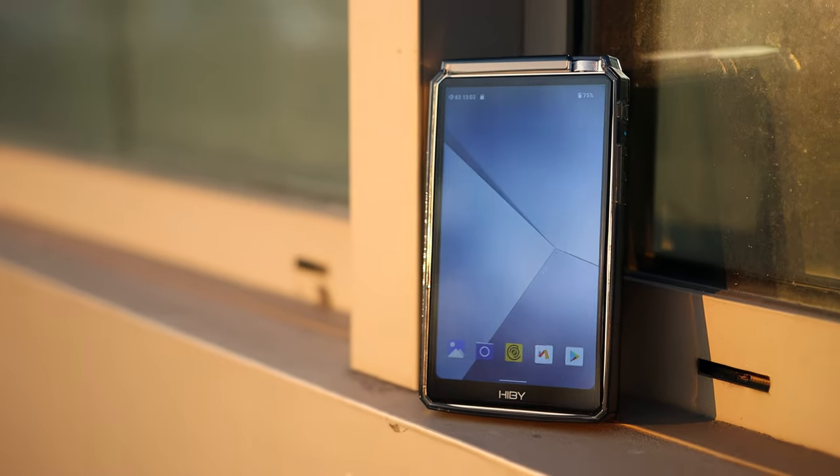The unit has a Snapdragon 665 CPU, which is very good for a DAP. It comes with 4GB of RAM, which is enough for a music player since you won't be gaming on this. It has 64GB of internal storage for offline files. The internal battery is 4,500mAh, offering up to about nine hours of battery life at moderate volumes, or a bit less using the balanced output. It takes around two hours to charge fully. The screen resolution is 1280×720, which is basically above retina for a five-inch display, though up close you can see individual pixels. It comes with Android 12, which is very modern.